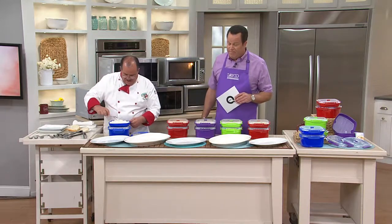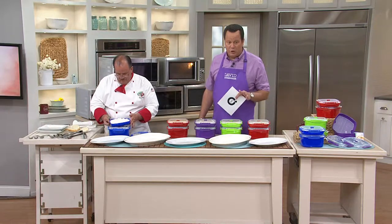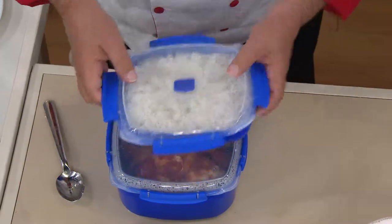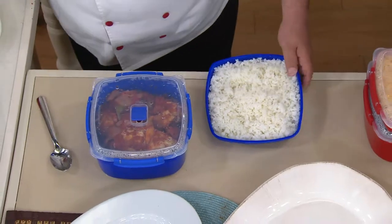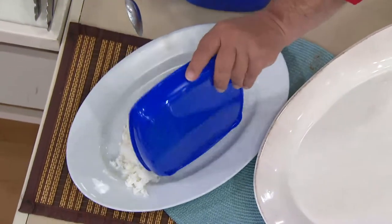In this case, a two-piece item from Sistema. This is called the Clip It Microwave Two-Piece Steamer Set. We've got a steamer plate and we've got a steamer container. The steamer plate is going to hold 29.75 ounces, and the larger steamer, over 83 ounces.